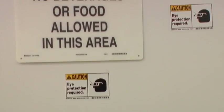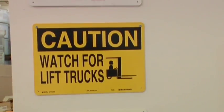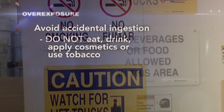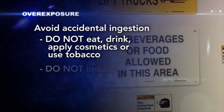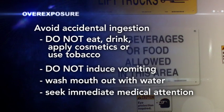To help avoid accidental ingestion of isocyanates, do not eat, drink, apply cosmetics, or use tobacco products in or near your workstation. If you accidentally ingest isocyanates, do not induce vomiting. Wash out your mouth with water and seek immediate medical attention.